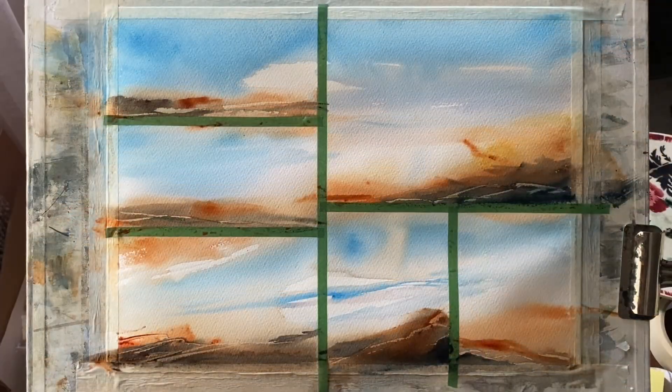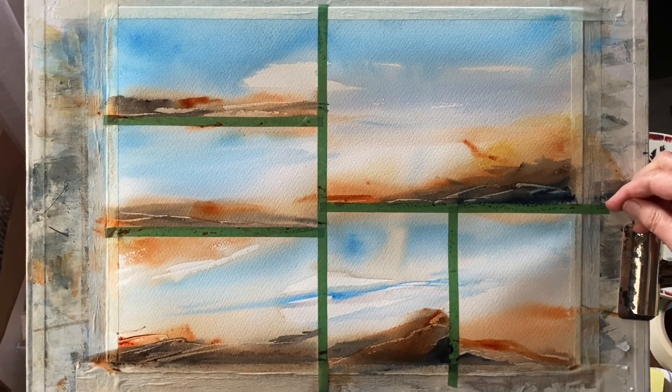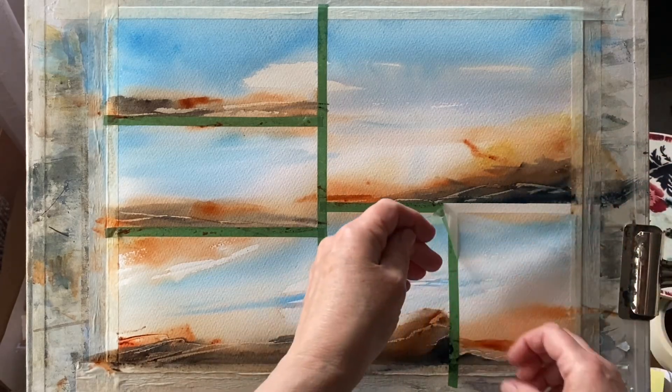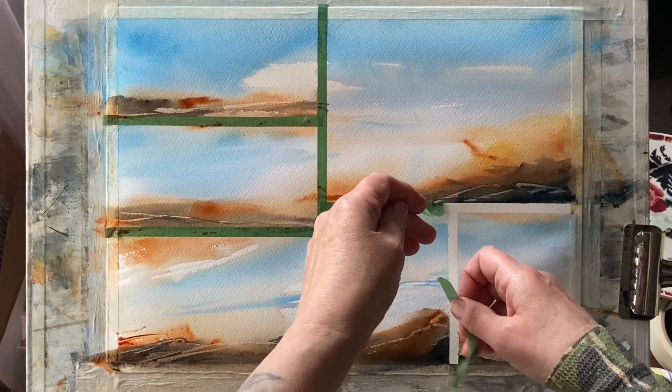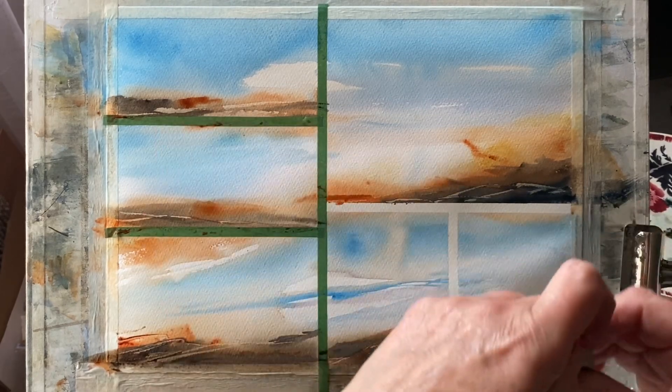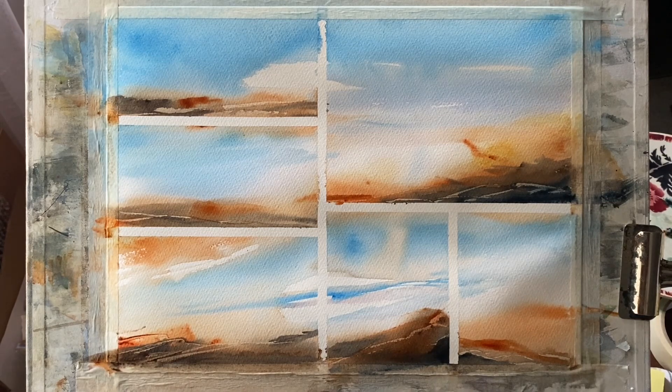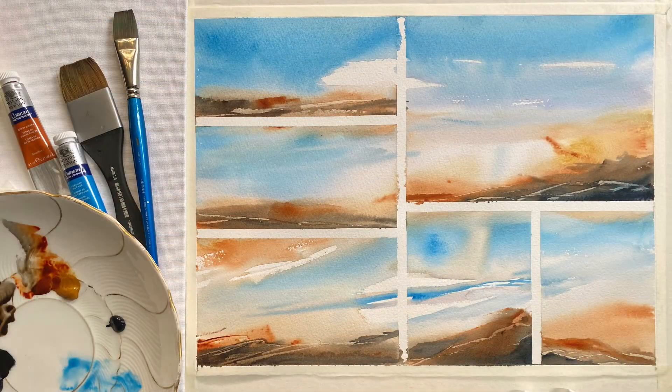So here it is. I've raised my board back up to 45 degrees so I can get a good look at it. It's time to remove the tape — I'll remove the washi tape first and then we can see how it looks. This is always the exciting part. I always love this, especially with these experiments — you never know what you've got until you remove the tape.